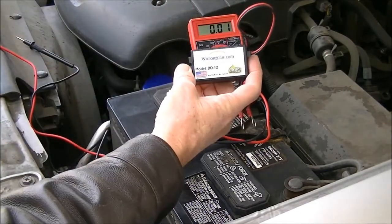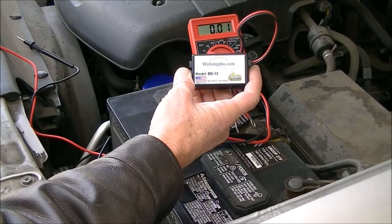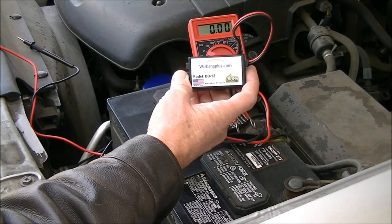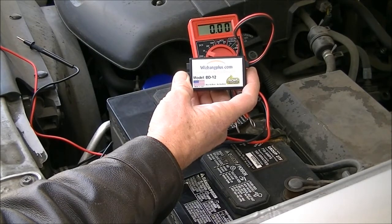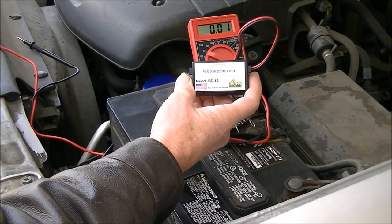I bought this Whizbang Plus on eBay. I paid $25 for it and that included shipping. This is a battery desulfater. I'm going to hook it up to this battery and let it do the work. I've seen other people that have done desulfating with batteries and they use Epsom salts and other stuff too. I have nothing against any of that — I suppose it works — but I've decided I'm going to try this.